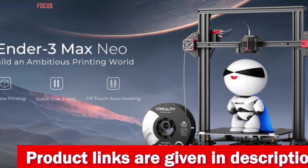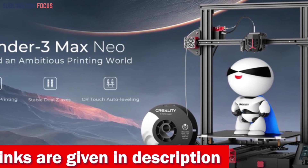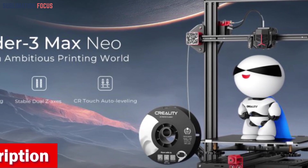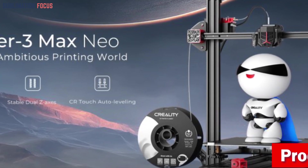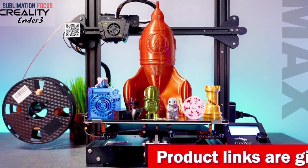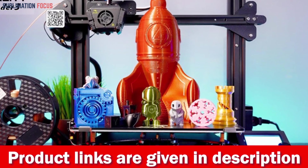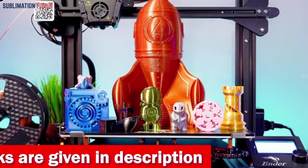This printer's build volume is a whopping 300 by 300 by 320 millimeters — larger than life itself. From big ideas to intricate details, this canvas accommodates them all. Embrace the silence of creativity with the 32-bit silent mainboard that reduces noise to under 50 dB. With 96% pre-installed, this printer gets you from box to masterpiece in three simple steps. The 4.3-inch color knob screen adds style and convenience, keeping your creative flow uninterrupted. Check out the link in the description to purchase it.